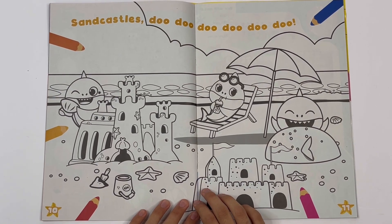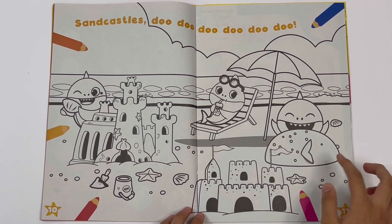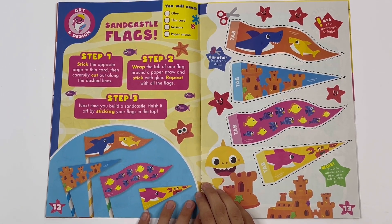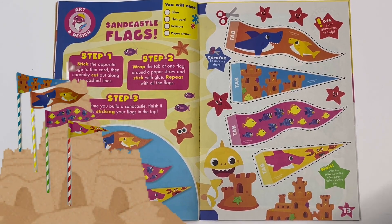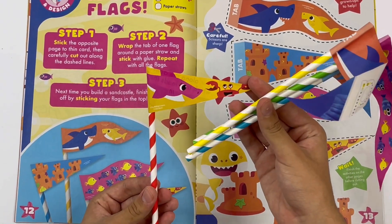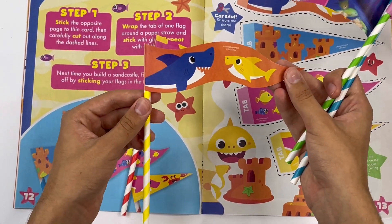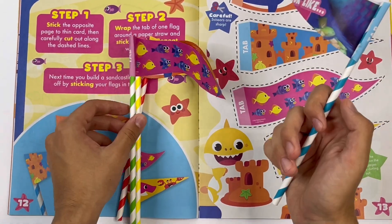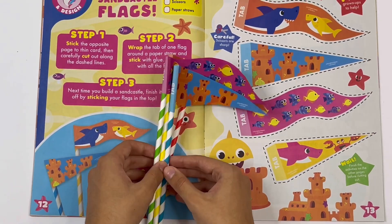One, two sandcastles. You can colour the shark family making sandcastles. Daddy Shark has buried himself in sand. Sandcastle flags - you can cut these out and put them on top of your sandcastles. I've got them here. This one has Mummy Shark and a crab. This one has Daddy and Baby Shark. This one has blue, purple and yellow fish. And this one's got sandcastles. These are great.